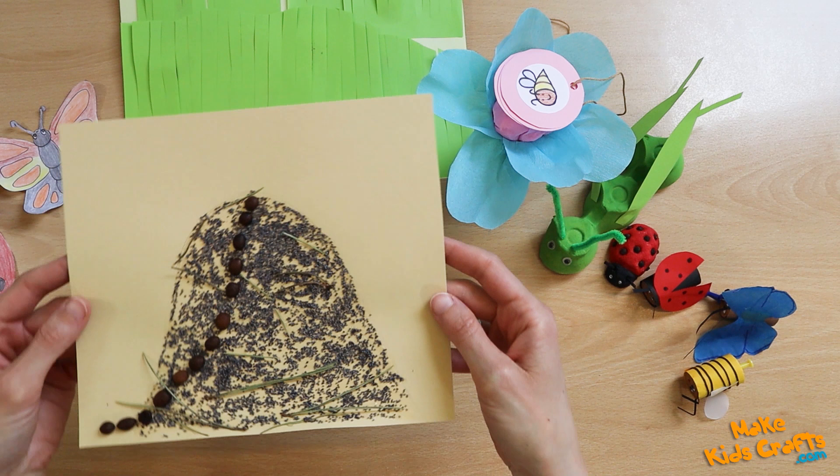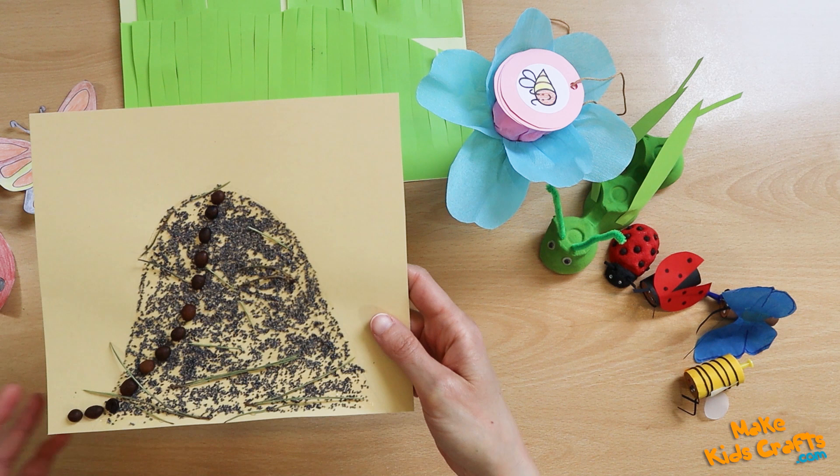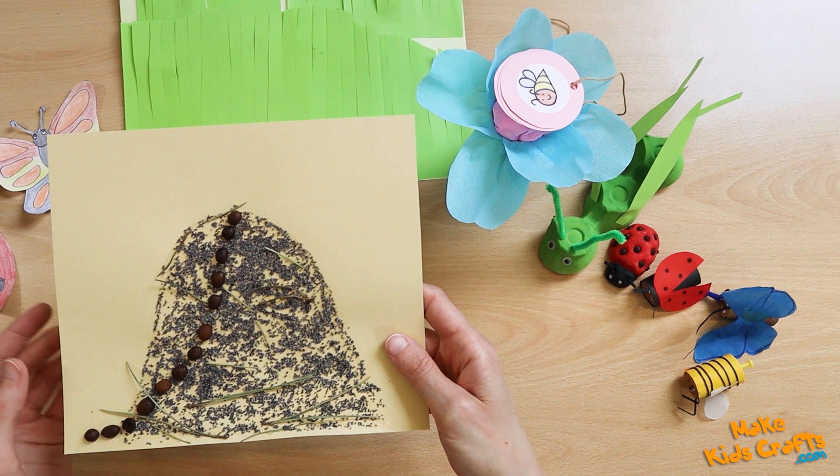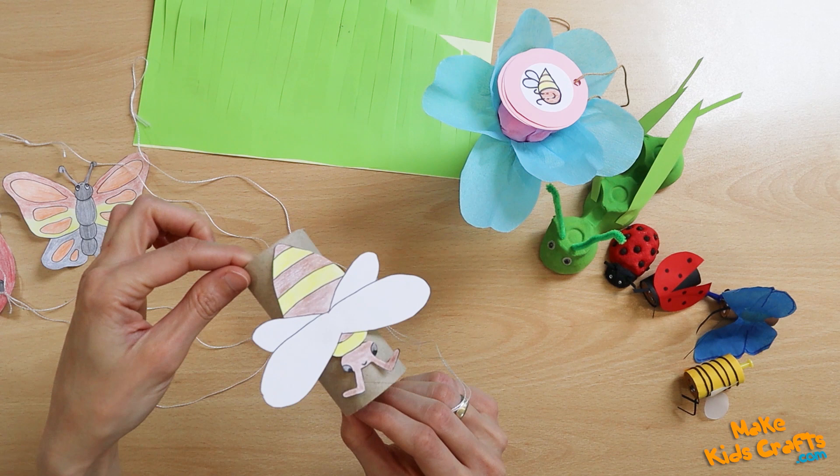Now I will present the anthill. The anthill is strewn with poppy seeds and decorated with dry conifer needles. Ants are glued coffee beans. The work can also be done differently — ants can be sprinkled with poppy seeds on the drawn anthill.